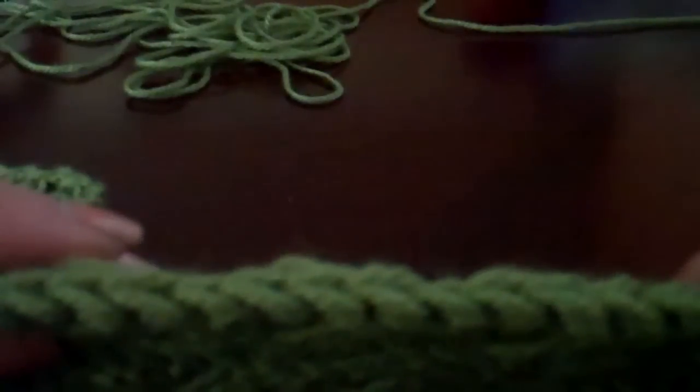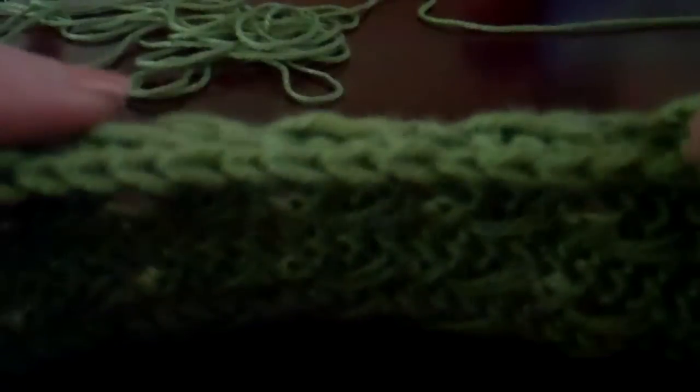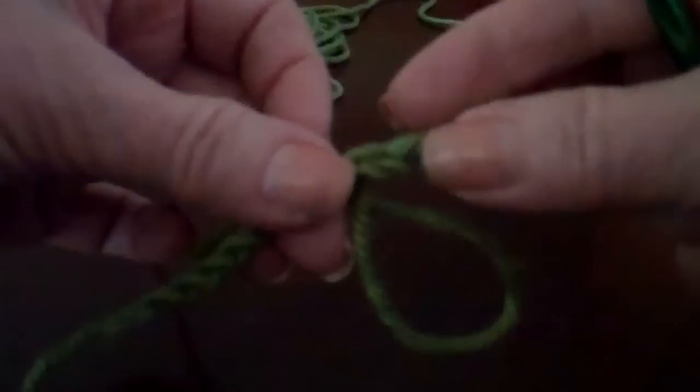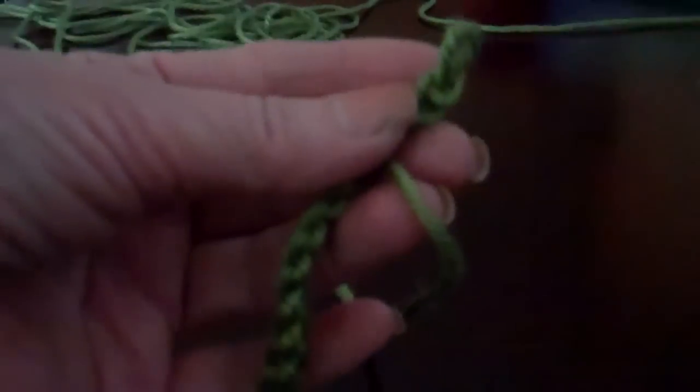You'll notice at the edge of the scarf we have the chain edge on both sides. This means we're not going to work around it to finish it off with any special edging. We're just going to use the edging as we crochet.